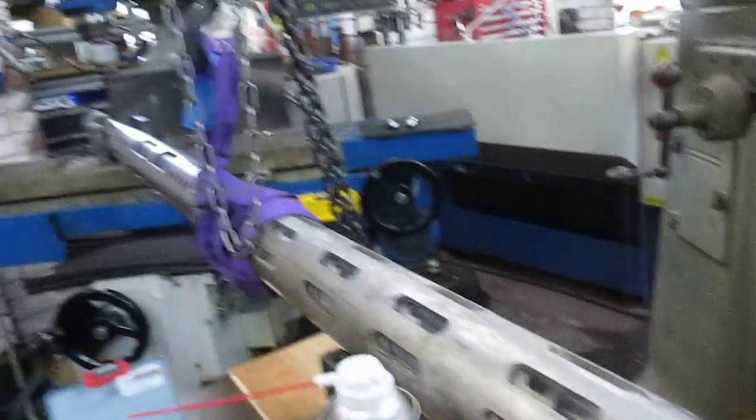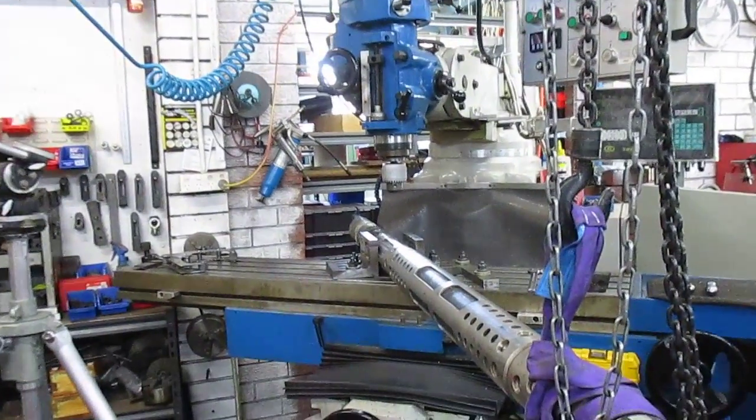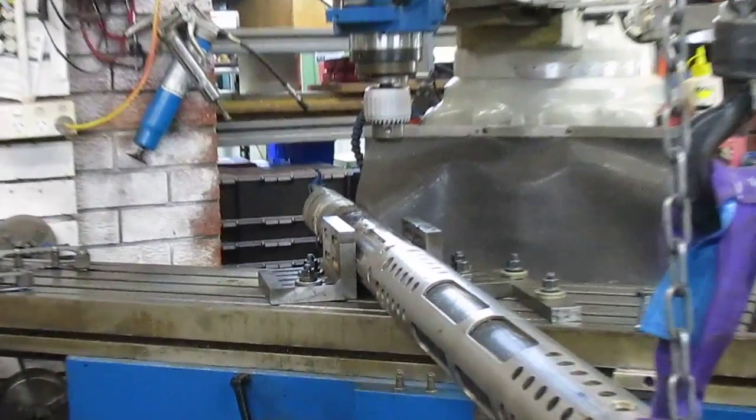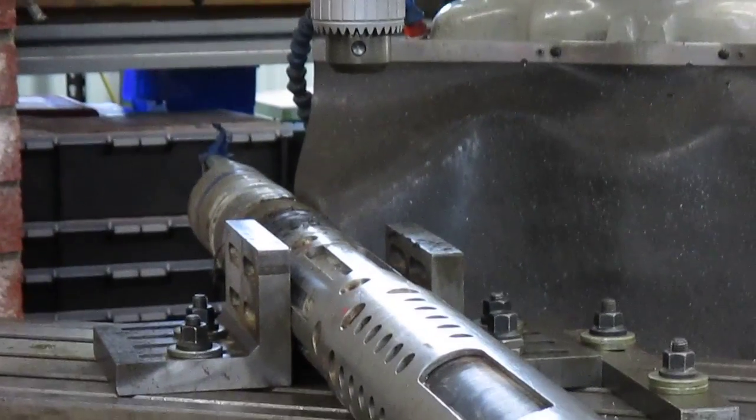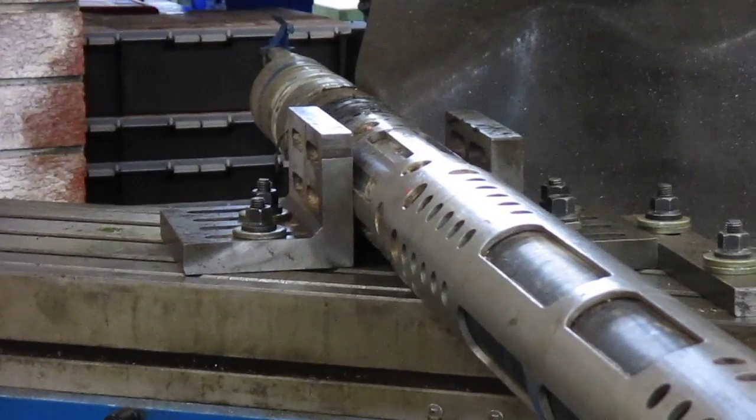We set it up in the mill where we could make sure that we had a good arrangement for keeping it steady and in line and clamping it by using these two angle plates.